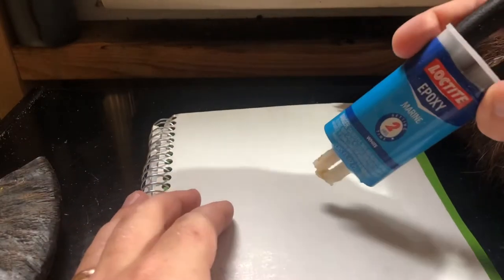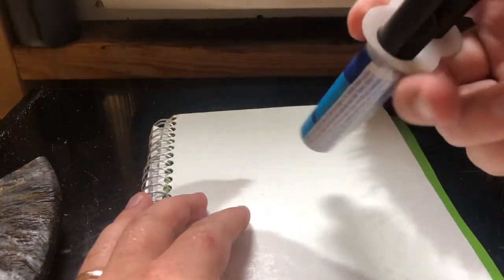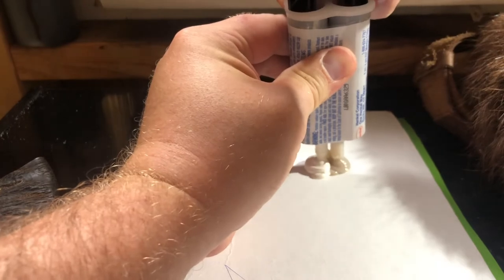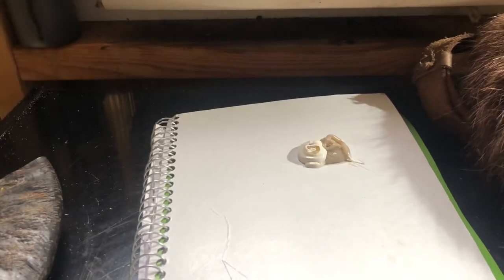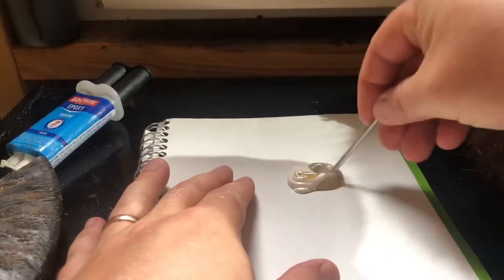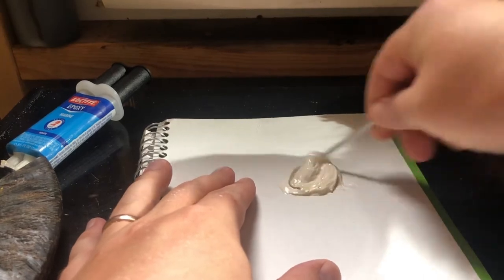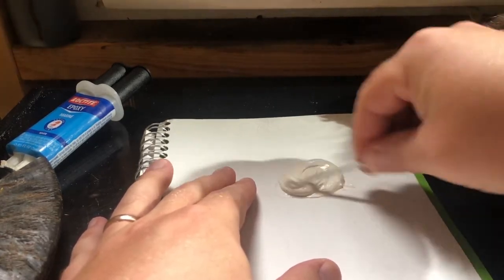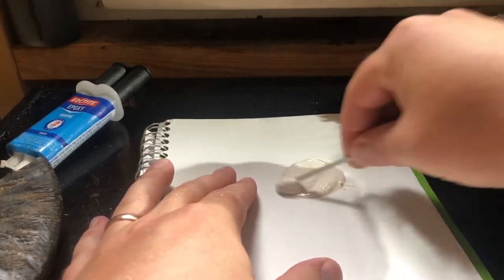So we're going to go ahead and take our epoxy here. I've got just the backside of a notebook and we're going to squeeze some of this epoxy out. This is a two-part marine epoxy, and I'm mostly using it for the color aspect — when it dries, it will dry almost an off-white color that will blend in with the antler. That's really what I'm aiming for here. This is some Loctite marine epoxy. I'm going to take my stick and stir it up really well; I want to make sure those two parts get blended into each other, which will help aid in hardening correctly.